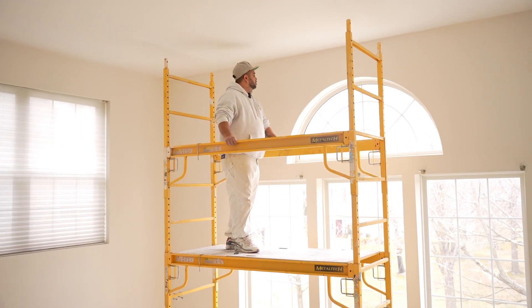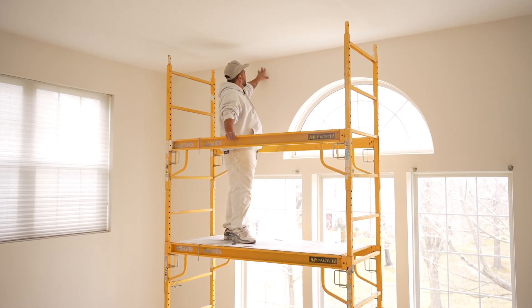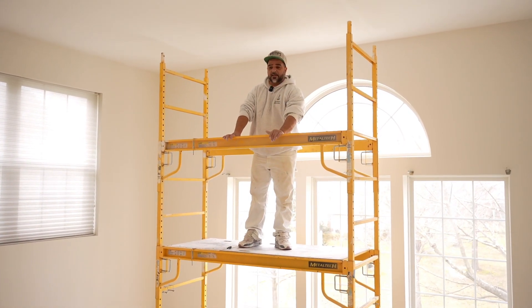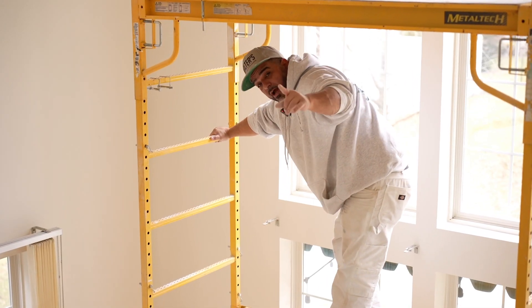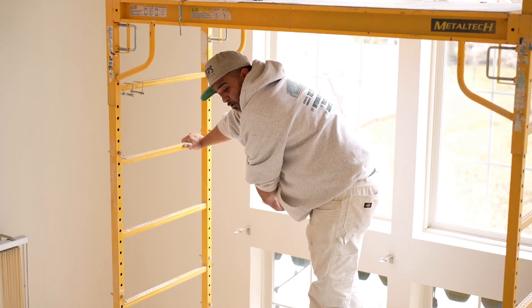Right now we are going to start taping the edges and then start doing the luxury Venetian plaster. This is the proper way to be going down these things — you go that way, you go this way, you're gonna fall.